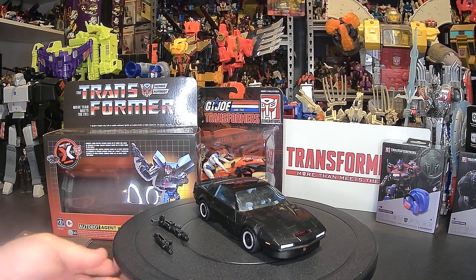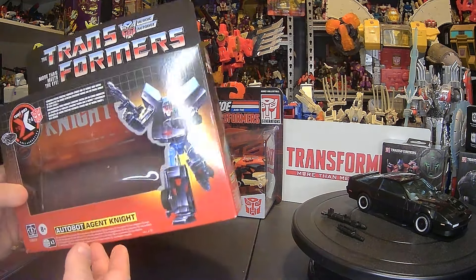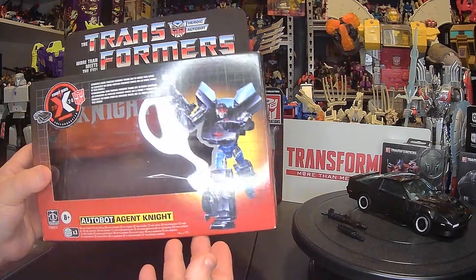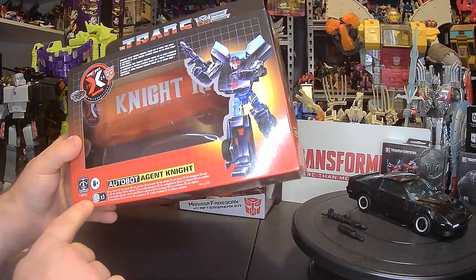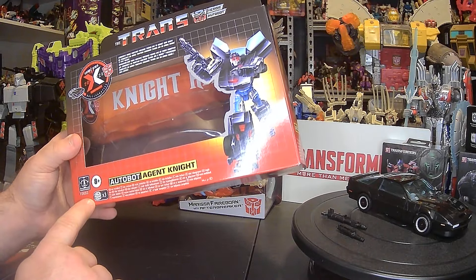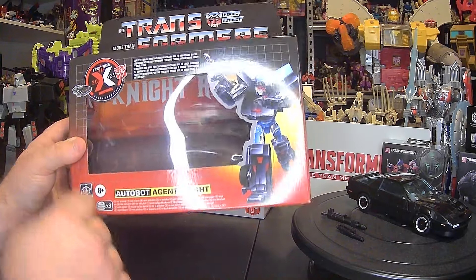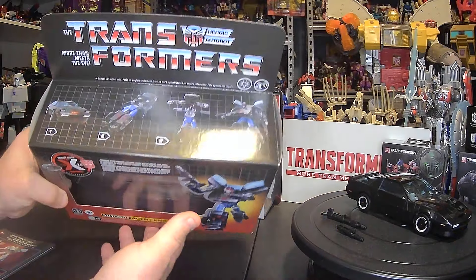Let's take a look at the box itself to start with. I love the artwork right here of Agent Knight — I think that looks really sharp. It says Autobot Agent Knight. The batteries you do need because you have lights and sounds; they are LR44 — you need three of them. Batteries are not included with this set. This logo is pretty cool — you've got the Knight Rider and then the crossover logo with the Autobot symbol on top.